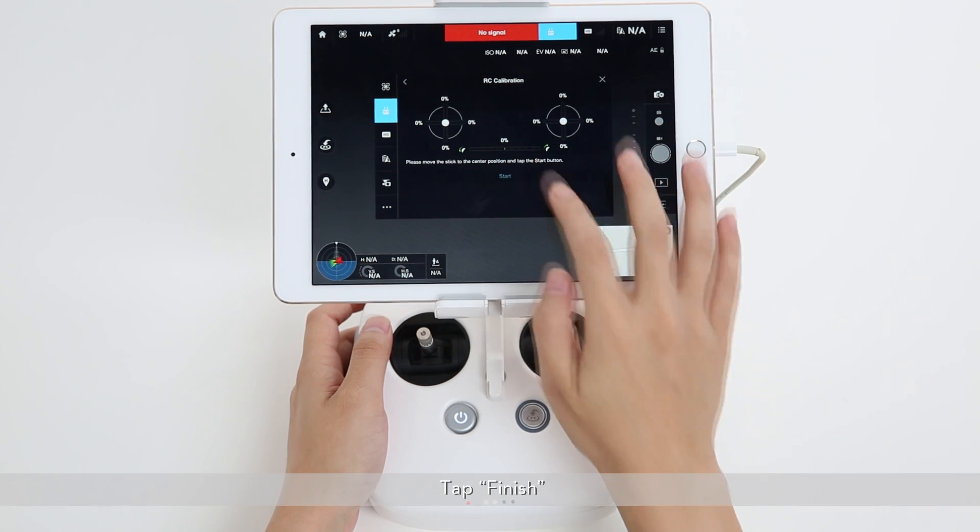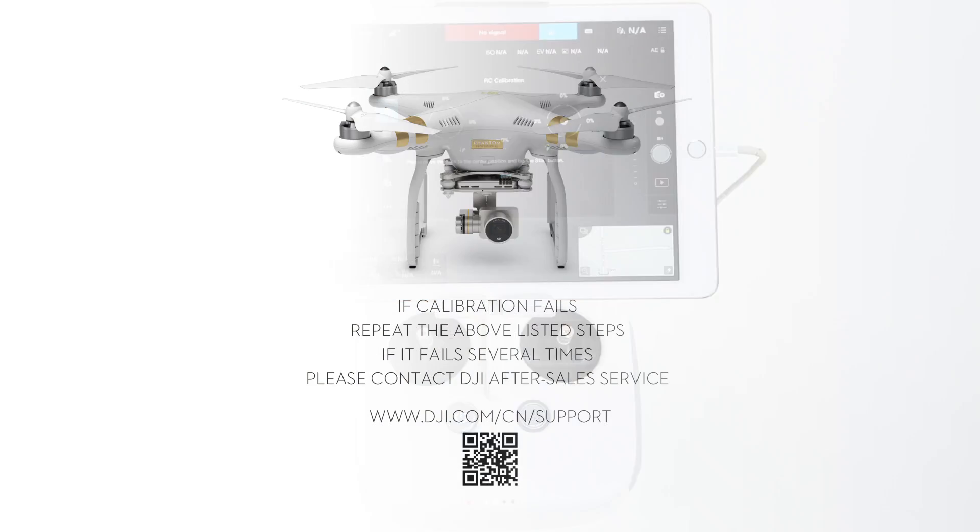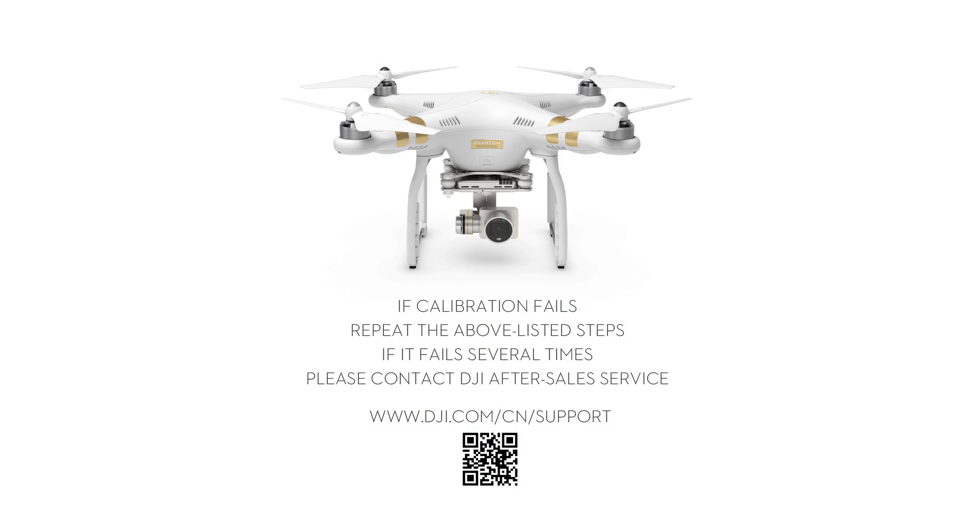Tap Finish. You have now finished calibrating your remote controller. If the calibration fails, repeat the listed steps above. If it fails several times, please contact DJI After Sales Service.